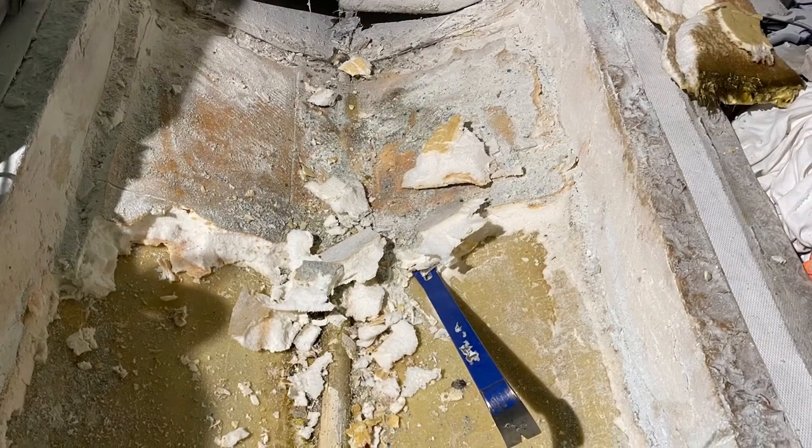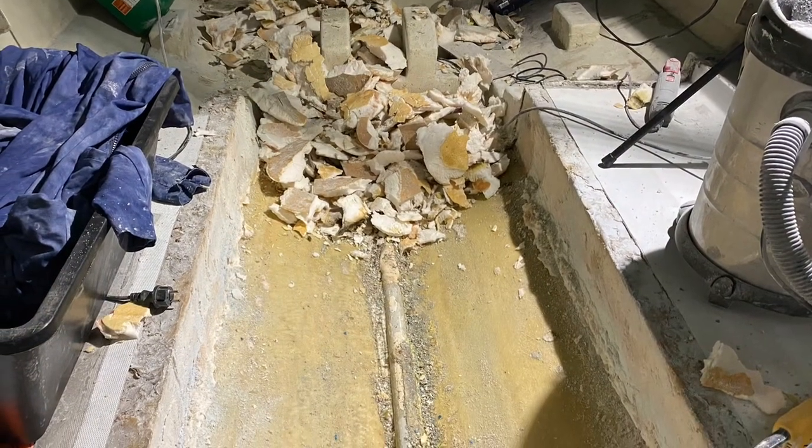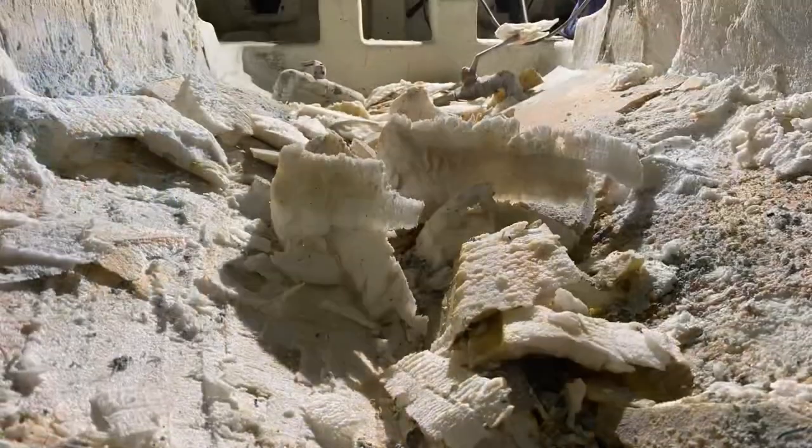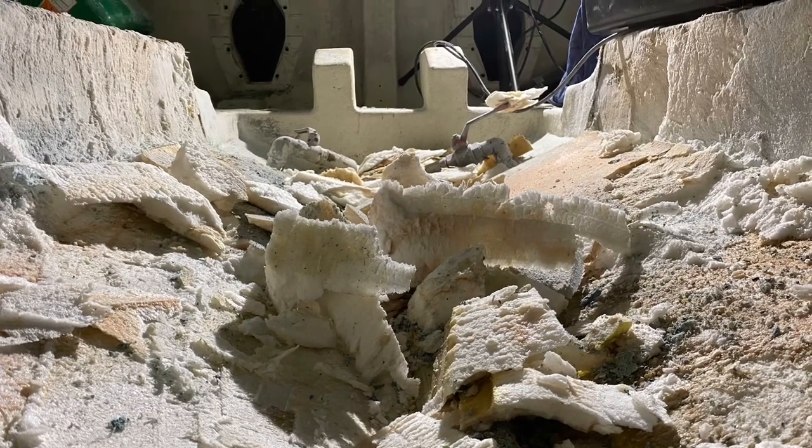Not much to say about this — a lot of work, but it had to be done. The whole point of doing this is to replace it with a stainless steel fuel tank in the long run.